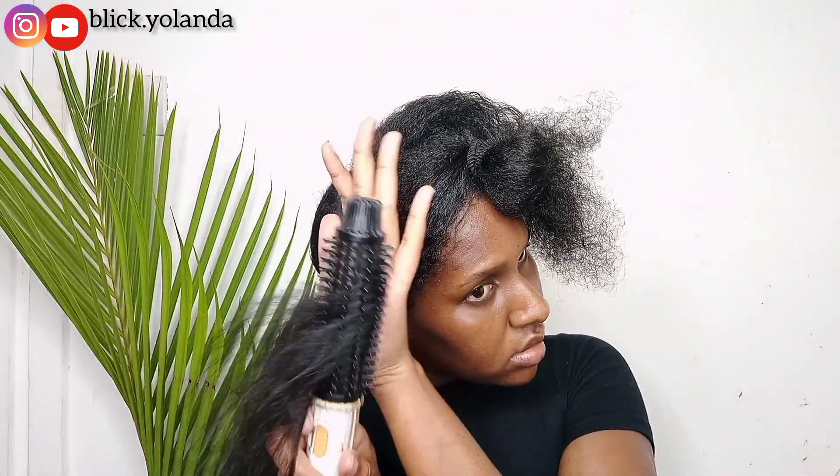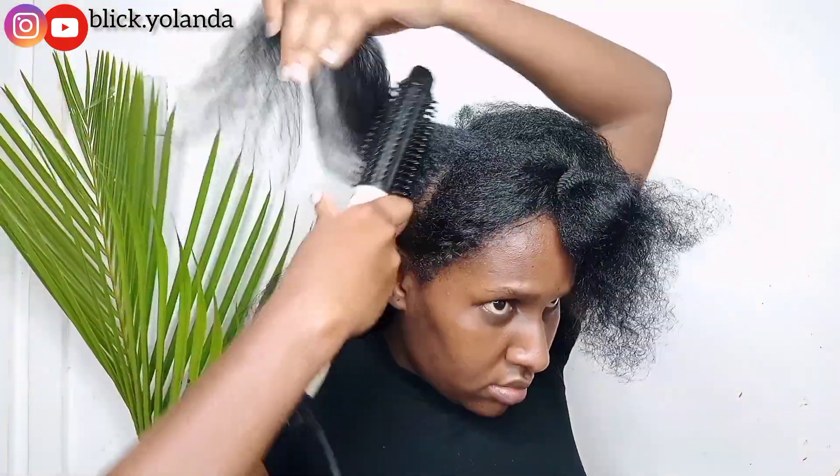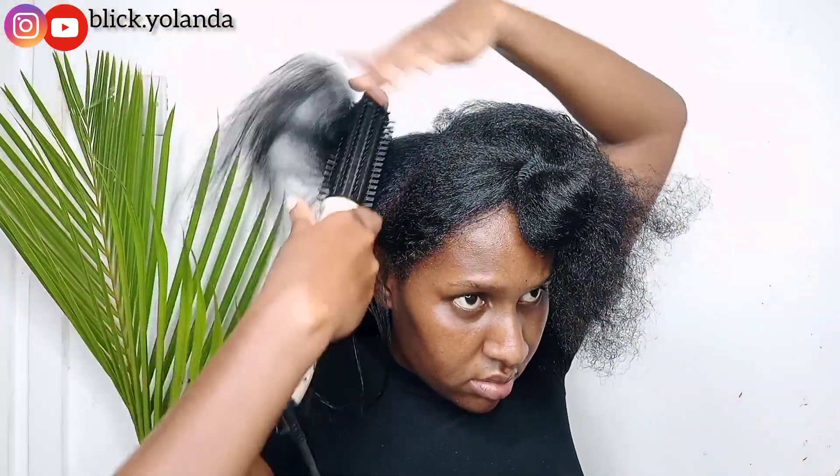I'm going to continue the same process as I was doing with the other section. I also noticed this dryer is faster and has a bit more heat compared to the first one.